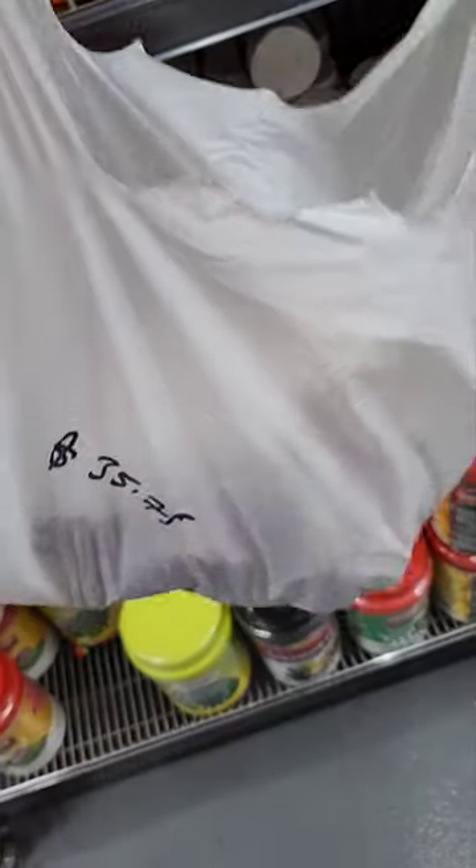This is a leg piece for 22 dollars. This is a bone piece for the curry — 18 dollars for the curry pieces.